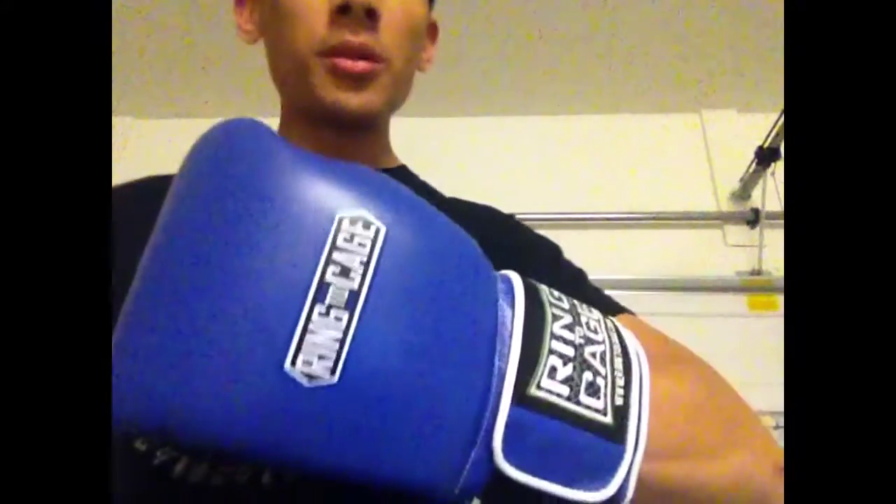What's going on everybody? Today I'll be reviewing the Ring the Cage Japanese style C17 hook and loop training gloves. These are a new release by Ring the Cage. They make a lot of different style boxing, sparring, and Muay Thai gloves.